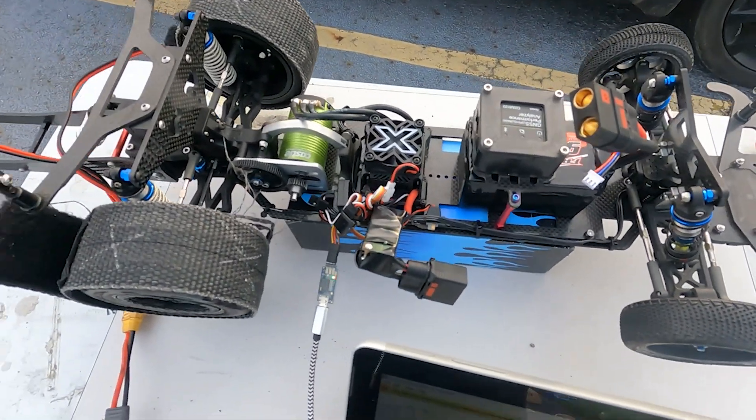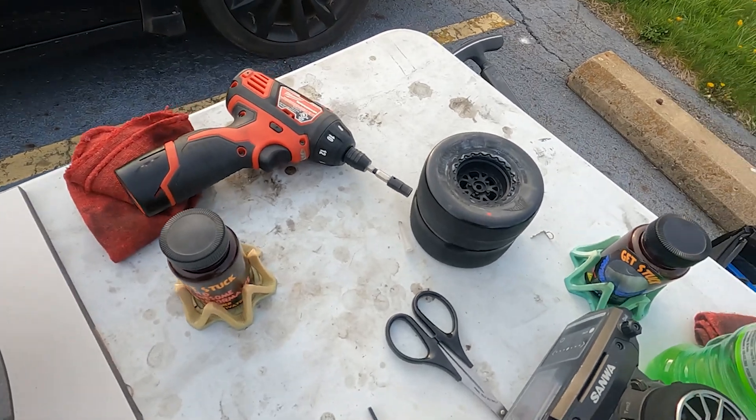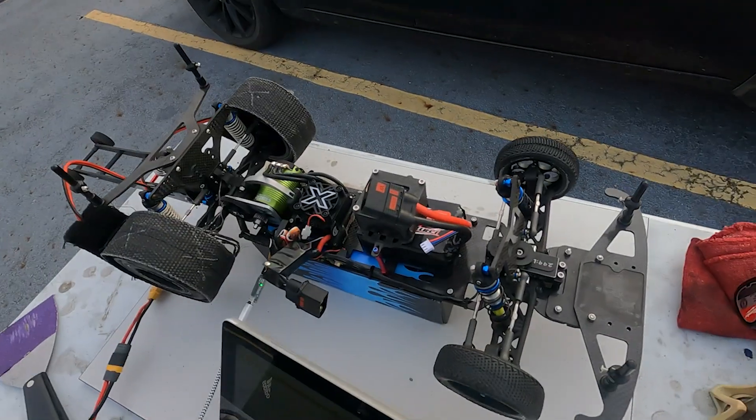Besides fixing the logging, I also made a lot of other changes to the car for Saturday. It rained most of the morning so I had time to work on the car. I put the time in and did a complete weight reduction — managed to shave off a little over 400 grams, maybe close to 500 when I'm running the Voodoos on skinnier rims, which saves an additional 60 grams. My car was close to 3,000 grams before; I'm now down to about 2,650, and with the Voodoos I should be under 2,600.